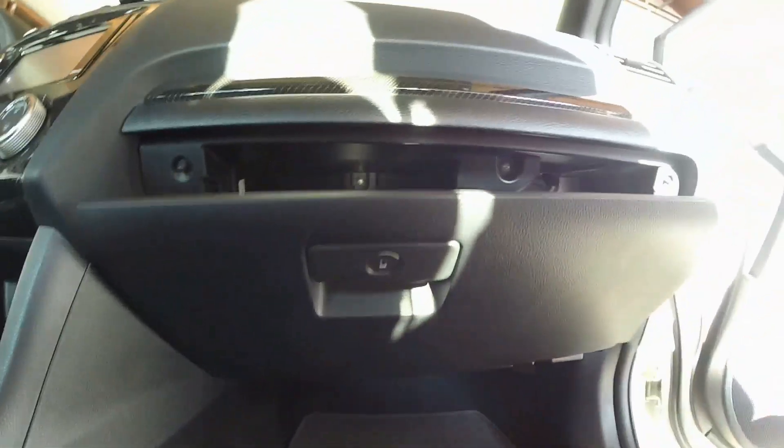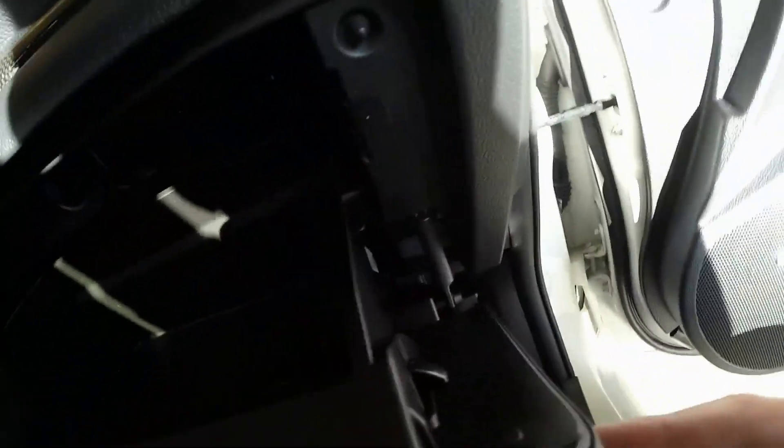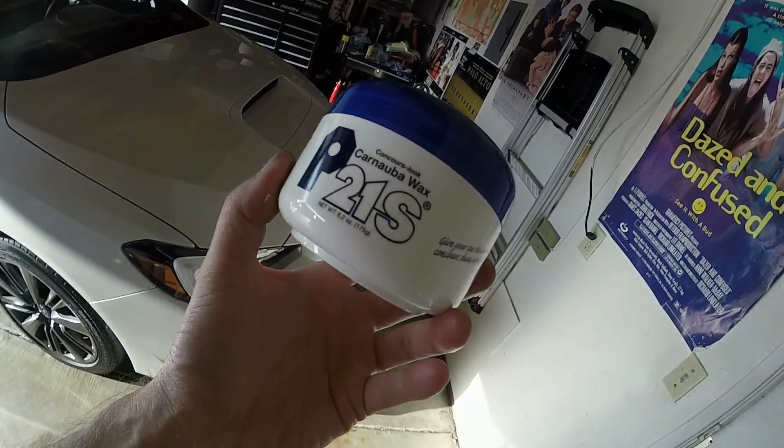I'll go ahead and pop in the new one. Just so you know, you do have to pop in the little hinges at the bottom too so it can swing, and then there's a little shock absorber over here. That's it — cabin filter installed.